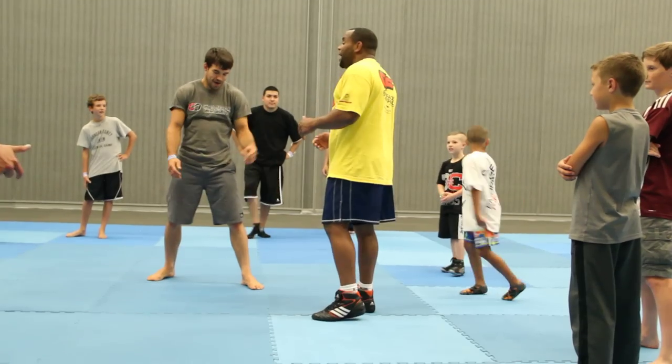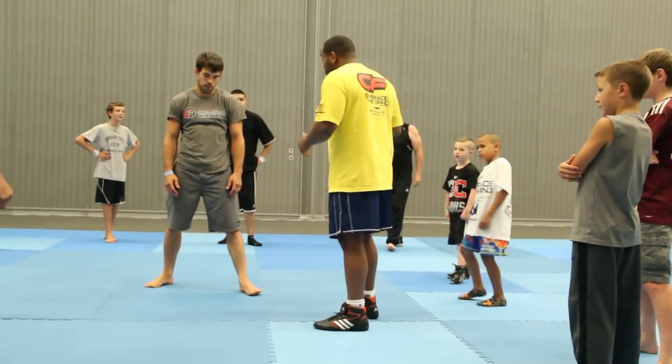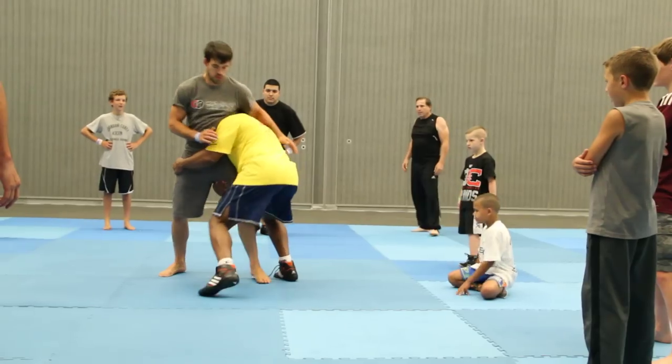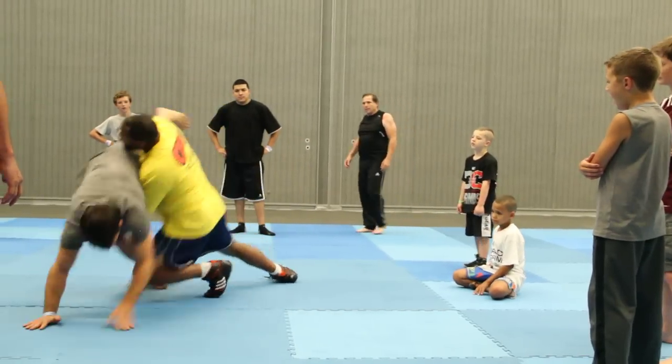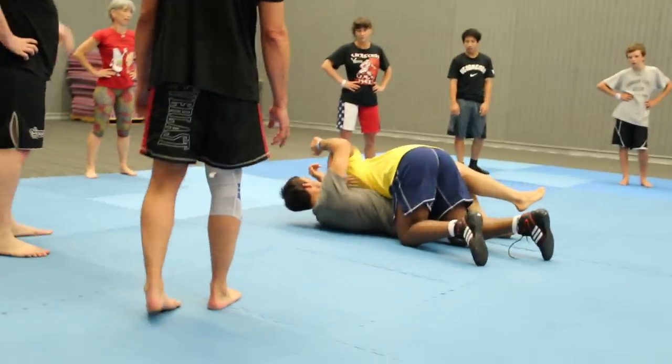Alright guys, so we're going back to the double leg and we're going to just advance position. So I'm here, I drive Nate to the double — remember I was passing the opposite side — I'm going to attack the hand.